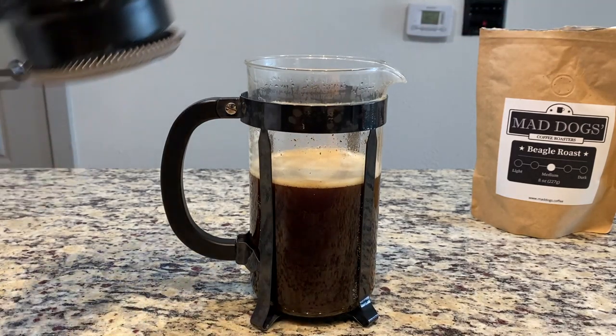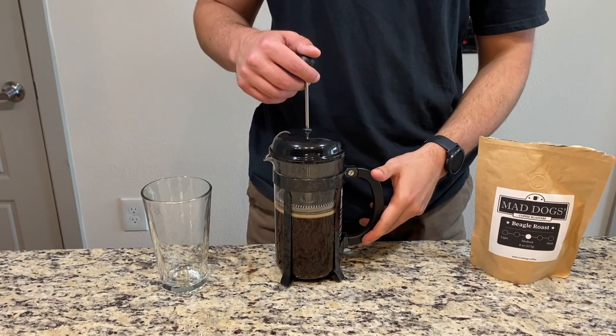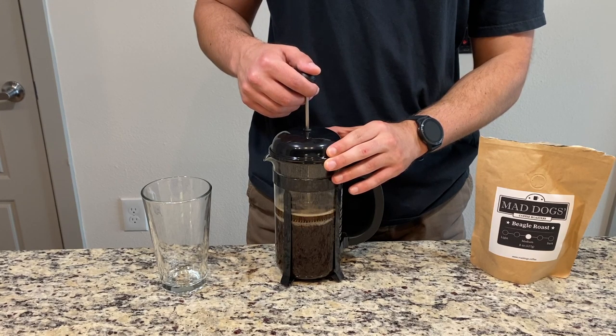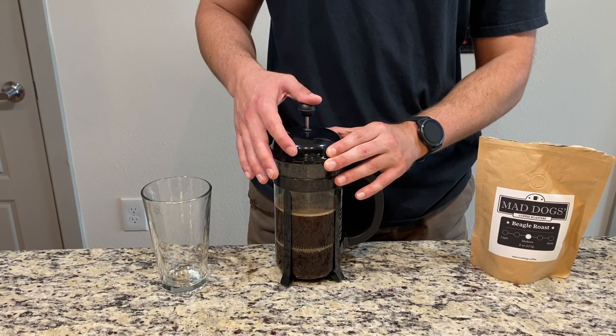We're going to sit and wait for about four to five minutes depending on how strong you want your coffee. Anything less than that, you're going to have a little bit less flavor. You can leave it in there as long as you want, depending on how much body you want — the more you leave it in, the larger the body and the more flavor you'll have.